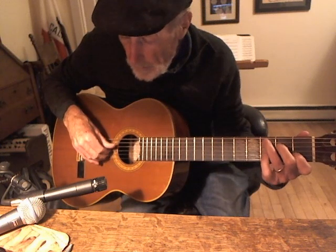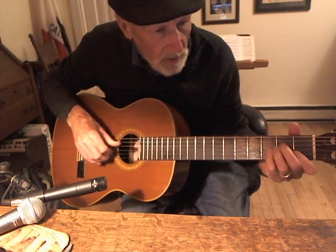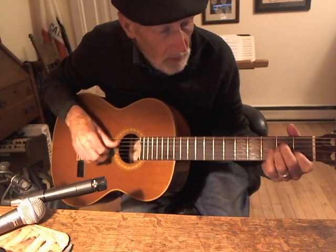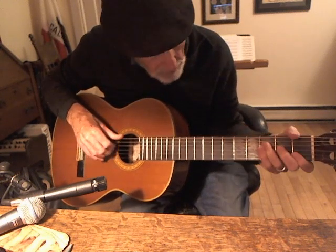The first part is in C. It's just C, A minor, D minor, G — over and over. And sometimes I'll play F instead of the D minor.